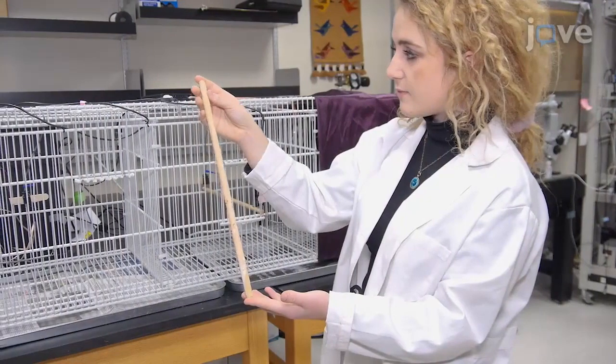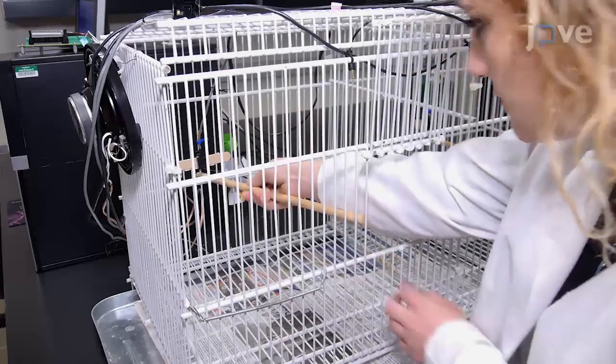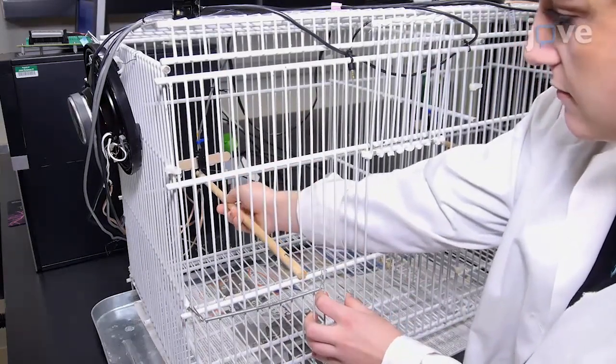In each chamber, place any kind of perch that is suitable for the type of bird being tested, 11 inches from the center of the cage and 6 inches from the bottom of the cage, spanning the width of the cage.